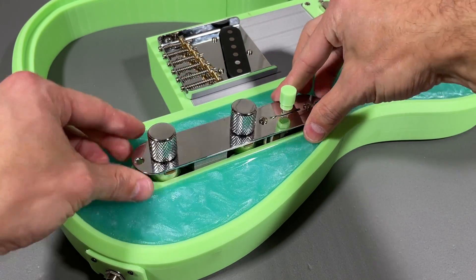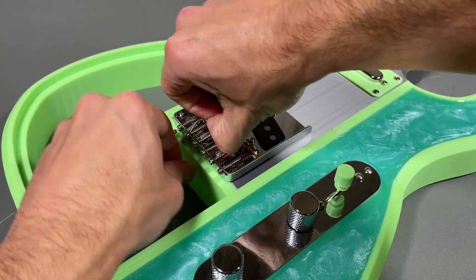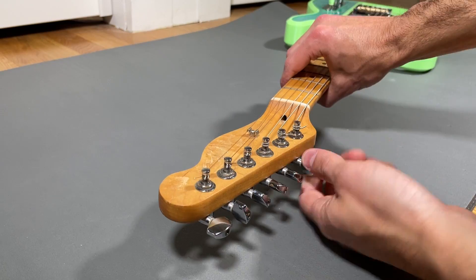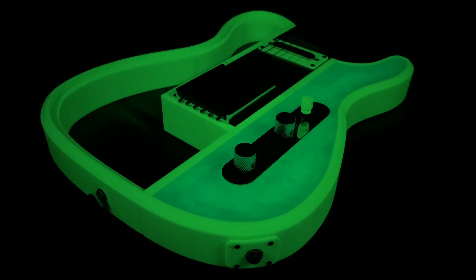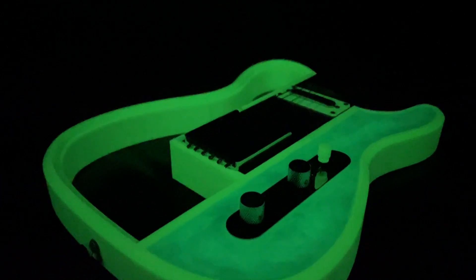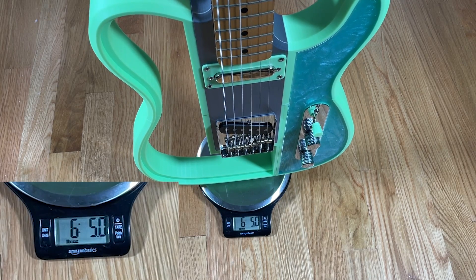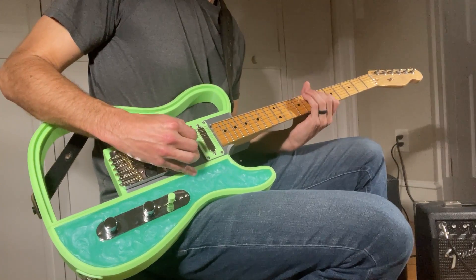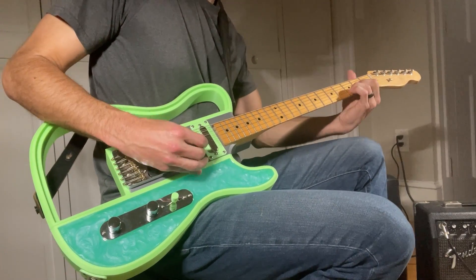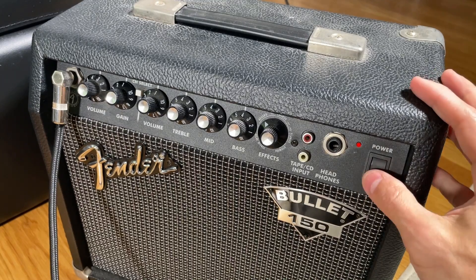Then simply mount the electronics assembly to the body using 2 screws. Lastly, it's time to string up the guitar and then the build is officially complete. Overall I'm really pleased with how the guitar turned out. The final weight of the guitar is a little under 6.5 pounds which is a bit lighter than a standard electric guitar. That being said, the guitar weight is well distributed and feels well balanced in my hands. Now it's time to finally plug it in and see how it plays.